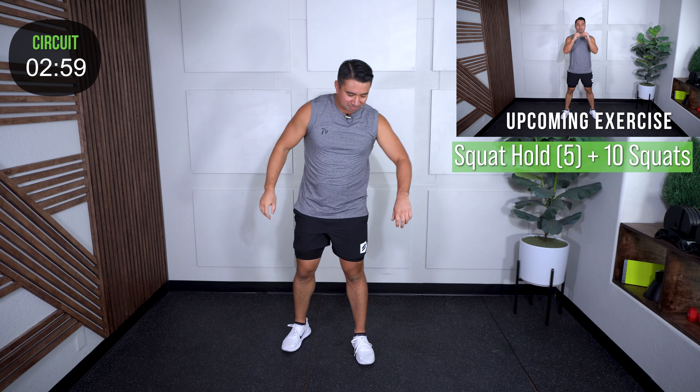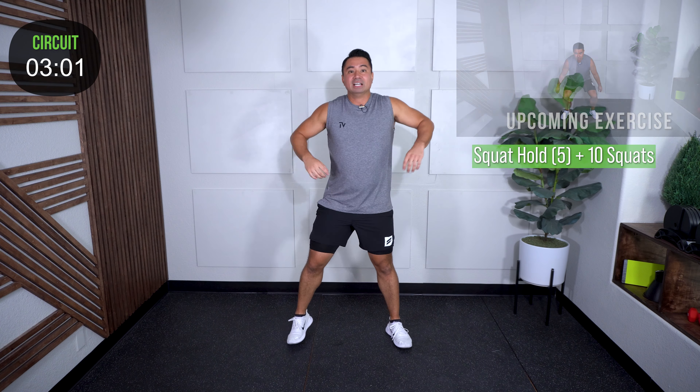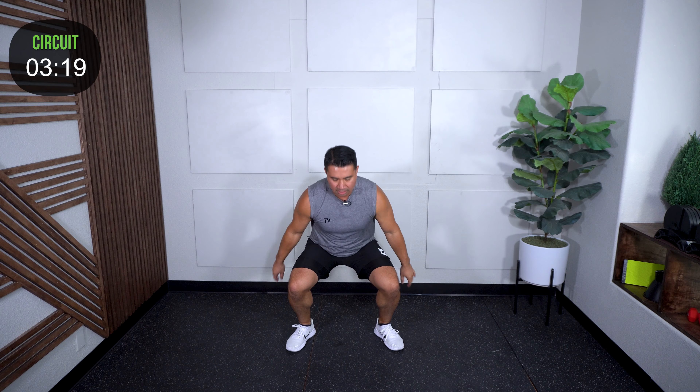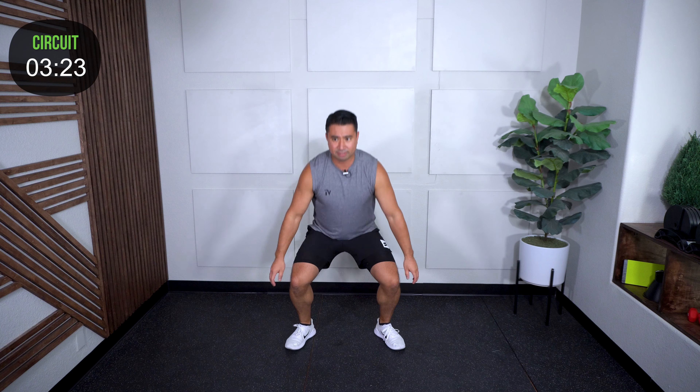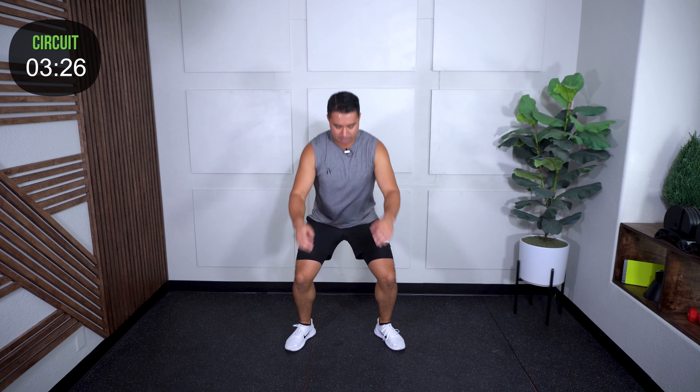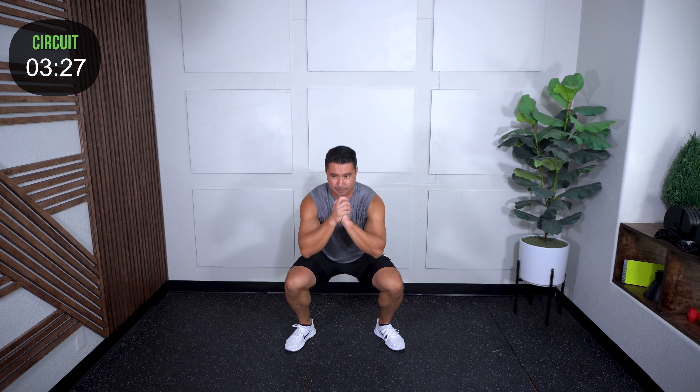Squat hold. Set your feet for your squat hold — in three, two, one. Bring it down. Hold: one, two, three, four, five. Set your feet if you need to. Right into your ten squats: one, two, three, four, five, six, seven, eight, nine, and ten.